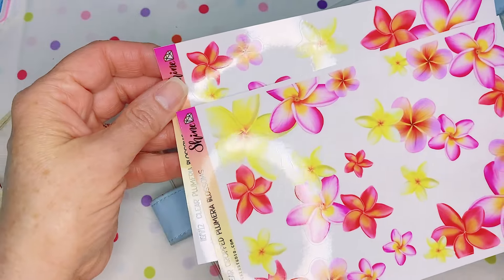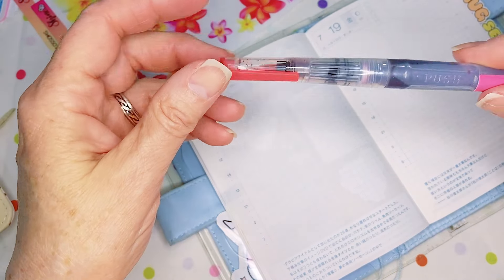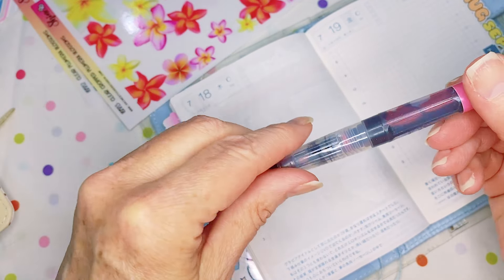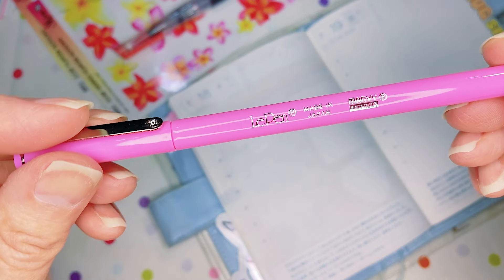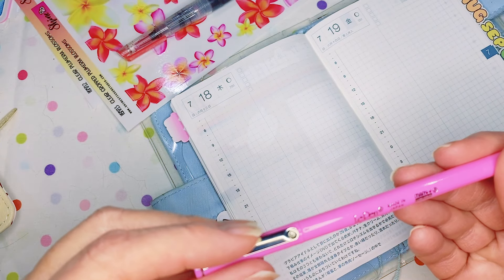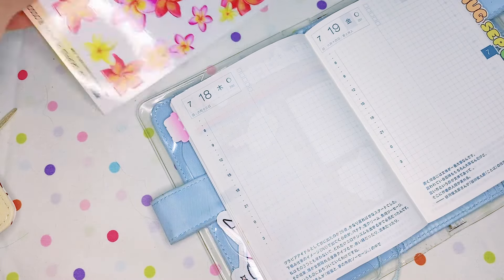I'm just going to use these for my stickers. And I'm going to use this Jane Davenport Coral color brush pen for some lettering. I'm also going to use this Le Pen — it's just a pink color. I don't know if there's a name of a color on there. But anyway, let me get started.